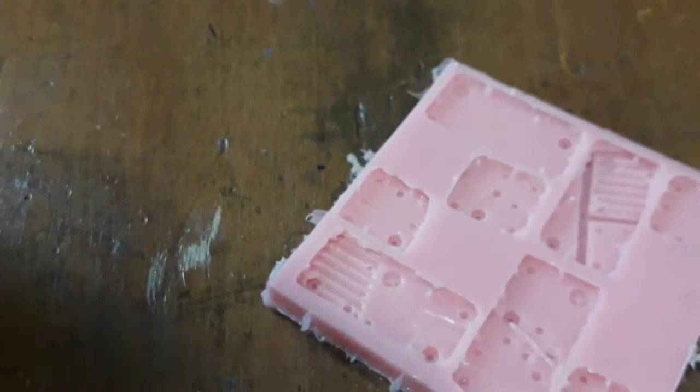Hey everyone, welcome back to Minis Models of Mayhem. We have a flower pot, a bag of random bits, and a mold from a previous video. Looks like we're building a stomper.